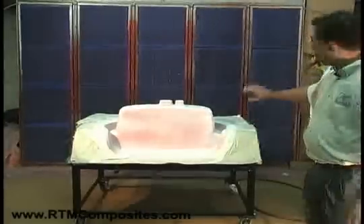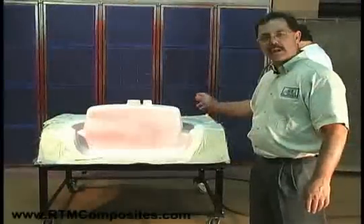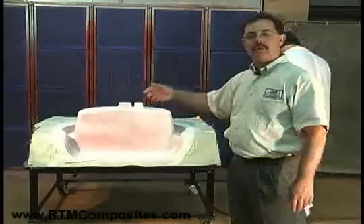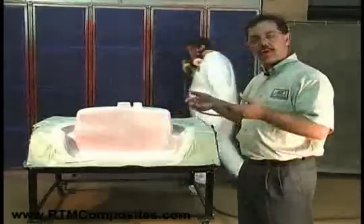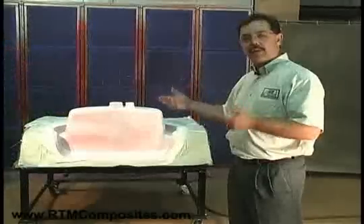Don has applied a light film — we're looking at about five thousandths of an inch, or five mils. We let that gas off, and then we continue with another spray on top of that, continuing to build the gel coat thickness to between 18 and 25 mils of thickness.